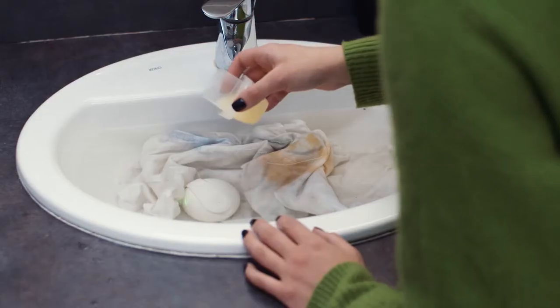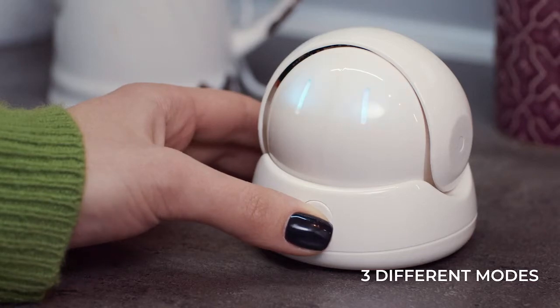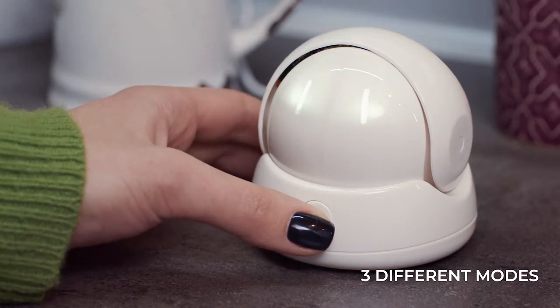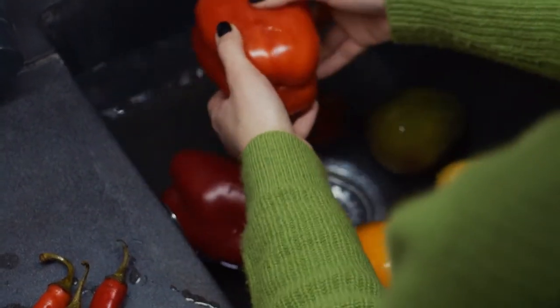All you need is a container or a sink filled with water and a little bit of detergent. Pureol has three different modes for different cleaning solutions. Simply choose the one you want, and after being put in the water, Pureol will operate automatically.